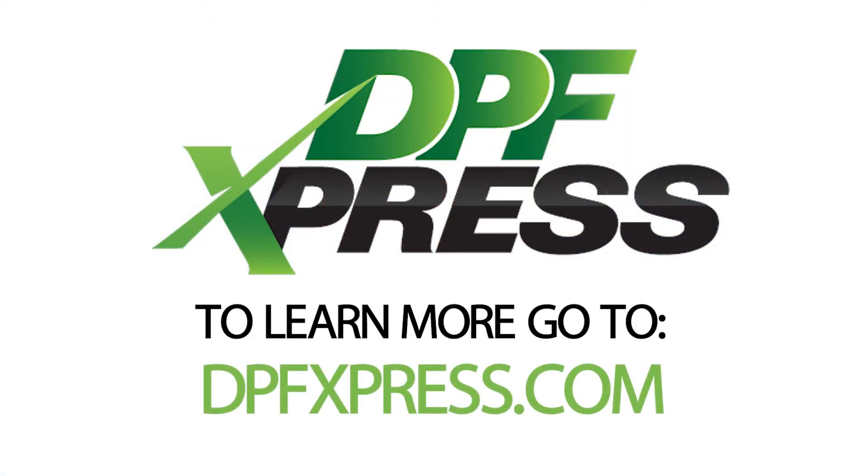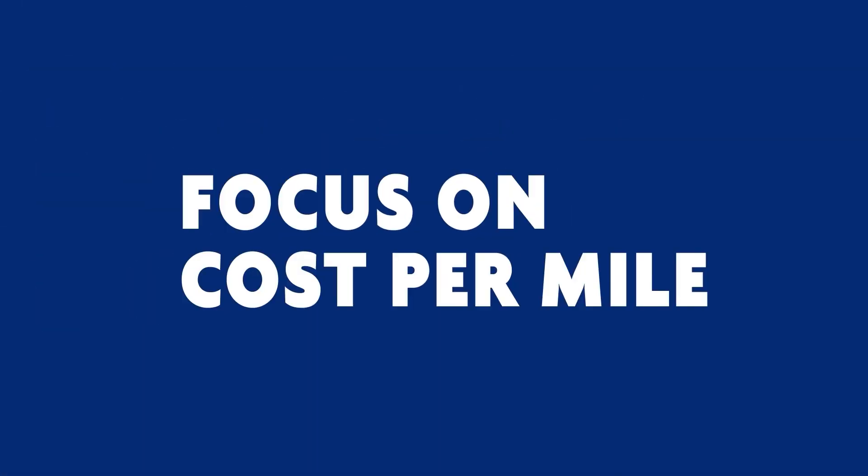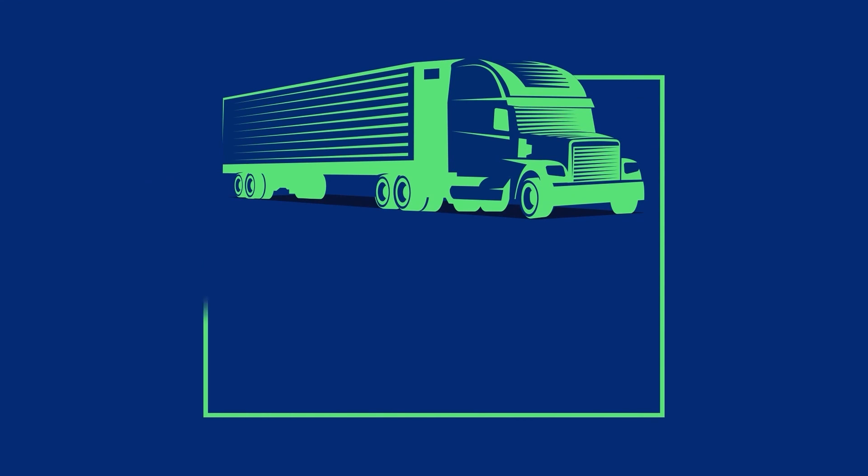Austin, I appreciate you taking the time today. What's the one thing you want people to remember about DPF cleaning? DPF and after-treatment systems are not as bad as people think. They are designed to work efficiently with an efficient engine. If something is going on, really dive into it and stay ahead of the game. If you're an owner operator, make sure you're servicing your filter so you can save yourself time and money. You've been listening to the Heavy Duty Parts Report. To learn more go to dpfexpress.com. Remember to focus on cost per mile and let's keep those trucks and trailers rolling.